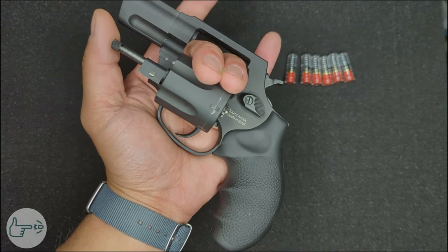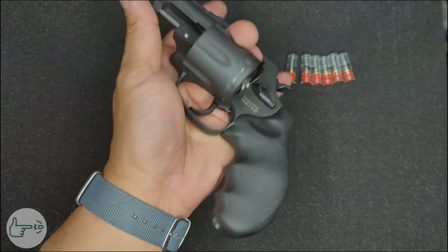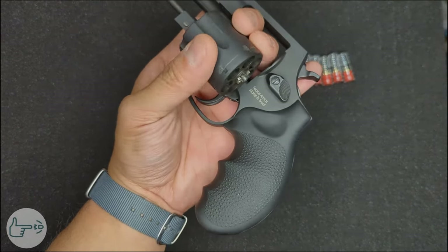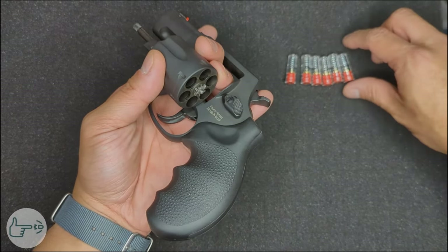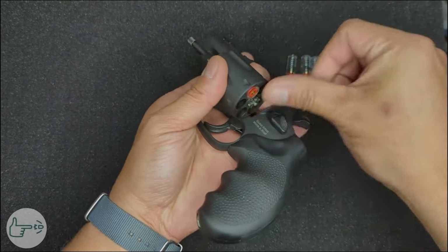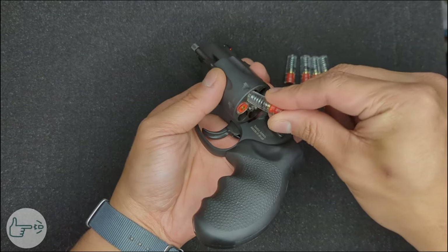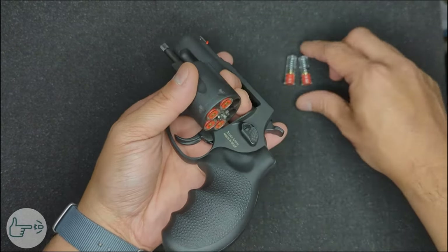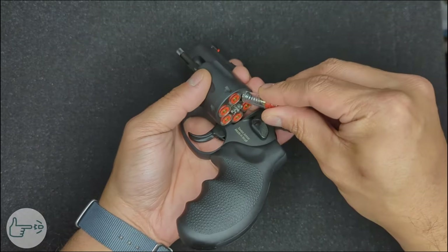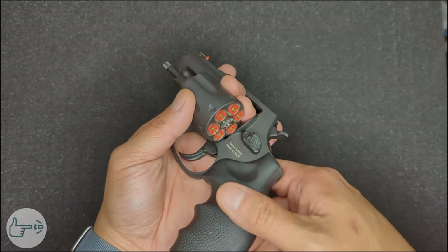You can carry this with the muzzle pointed down or upwards. For loading: now that the cylinder is open, from the carrying grip you can use your thumb and middle two fingers to control the rotation of the cylinder as you load cartridges in with your other hand. Take a cartridge, load it in, turn the cylinder a little bit, load the next one in, and on and on until the cylinder is full.